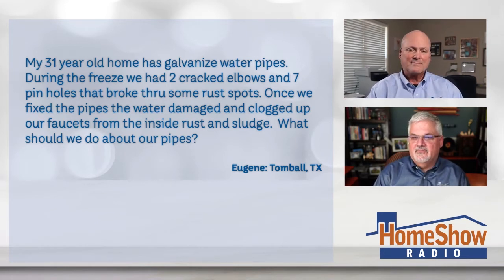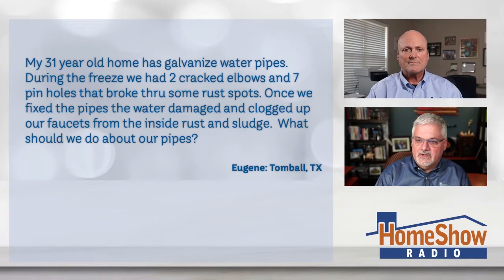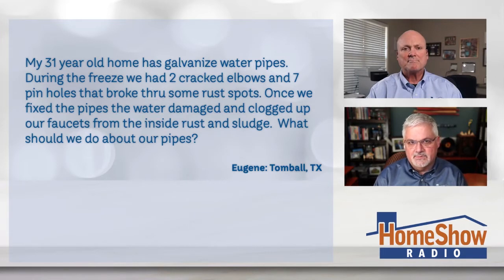Eugene writes: During the freeze, we had two cracked elbows, seven pinholes that broke through some rust spots. And once we fixed the pipes, the water damaged and clogged up our faucets from the inside rust and sludge. What should we do about our pipes, Tom?